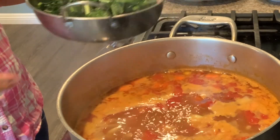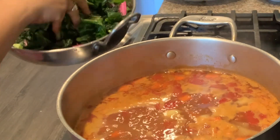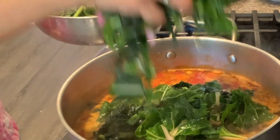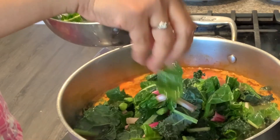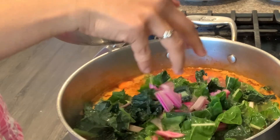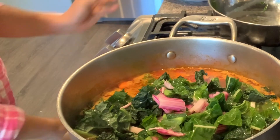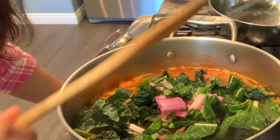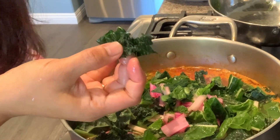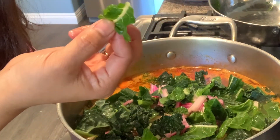The soup is ready — now time to put the veggies. Look at all these veggies! I like the color of the Tuscan kale; it's really dark green, almost like olive green, whereas the chard is like really light green.